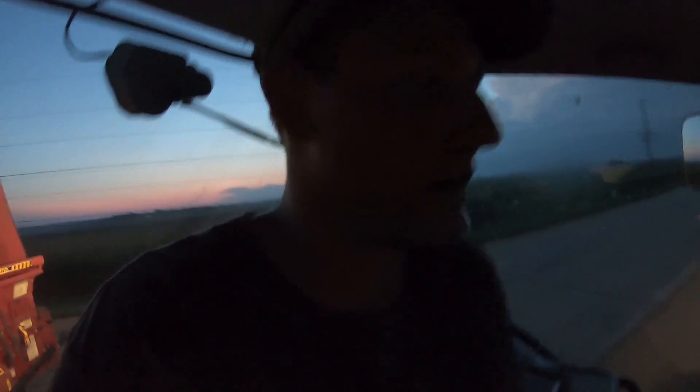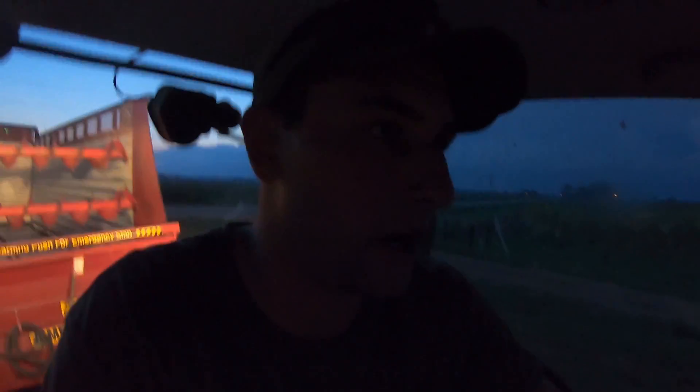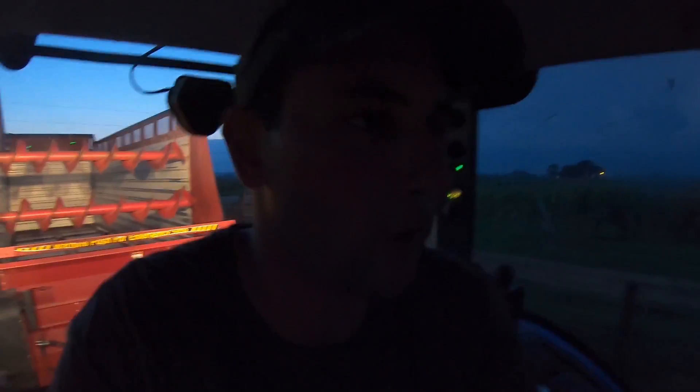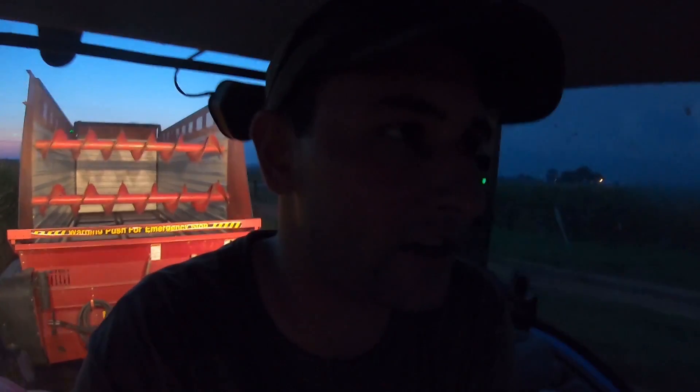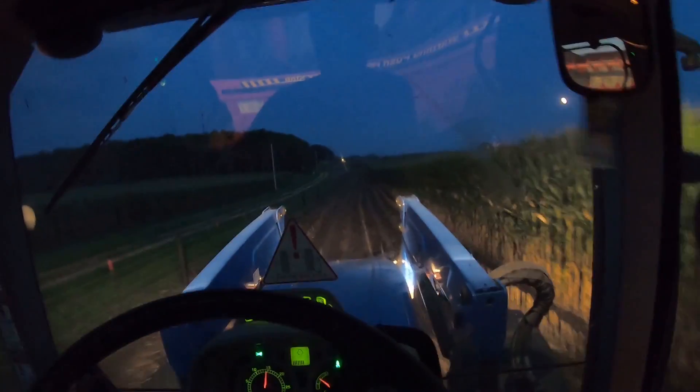Well guys, for some reason my drone is not working. It's not catching any video and I have no clue why. I can turn it on and fly it and everything, but the camera is dark. So I might not be able to get drone footage of the first chopping of 2019, or the silo chopping, but I'll give you guys as much as I can.